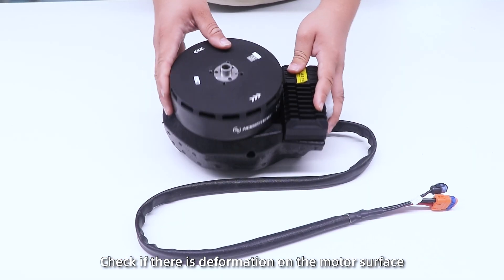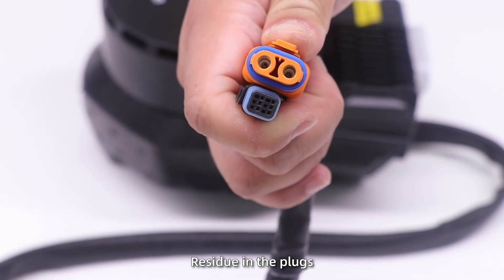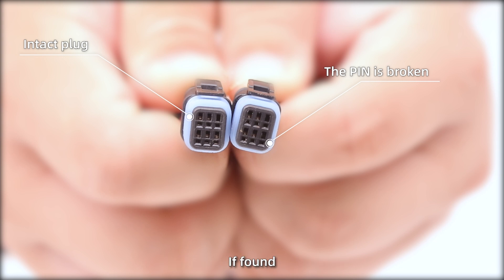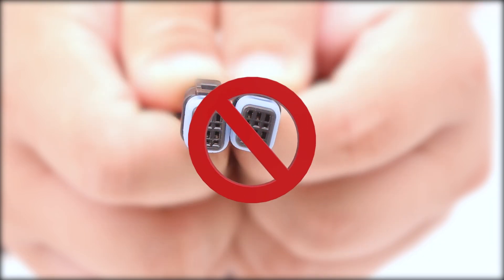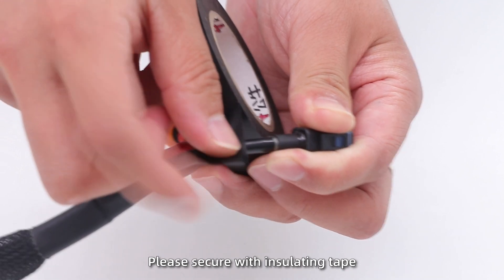2. Check if there is deformation on the motor surface, severe damage of cables, residue in the plugs, and burns or broken signal pins. If found, stop use and replace the parts timely. 3. For minor cable damage, please secure with insulating tape.